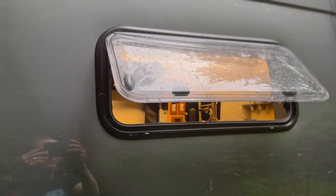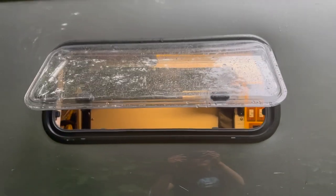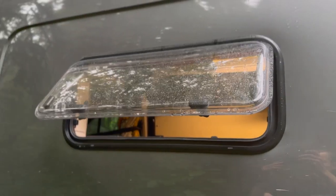We chose Arctic Tern windows for all our windows because they are double-paned acrylic and are the most insulating van window available, which is really important to us in the wintertime when we're out skiing.